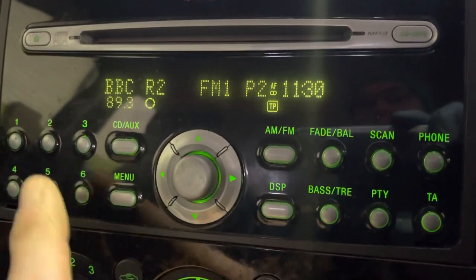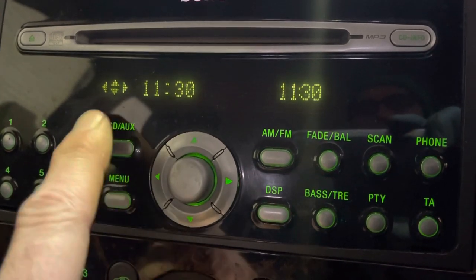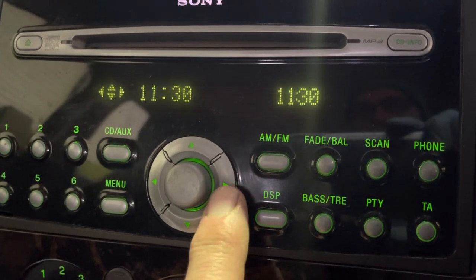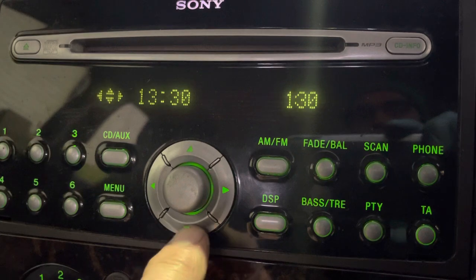Pretty simple this. Radio on, press menu and it gives you the options: up, down, left, and right. If you go right, you see the hours flashing, and it's simply up and down to add and remove hours.